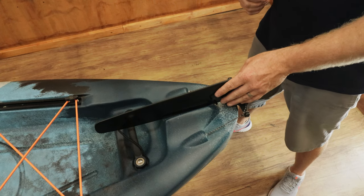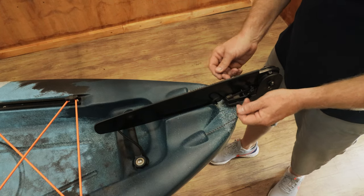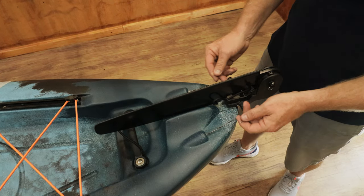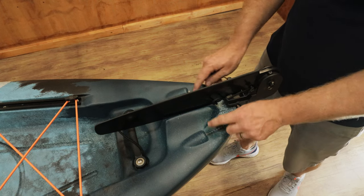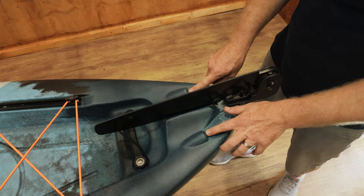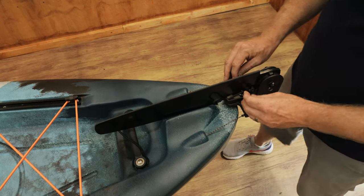That is how you install the rudder system on the Black Bass kayak. Remember the most important thing: when you are working with these lines, do not let them go into the deck, otherwise you will struggle to get them out. Ensure that if you are working with them, always knot them slightly so they don't fall into the deck. Once the rudder is in place, that is it — that is simply how to do it.